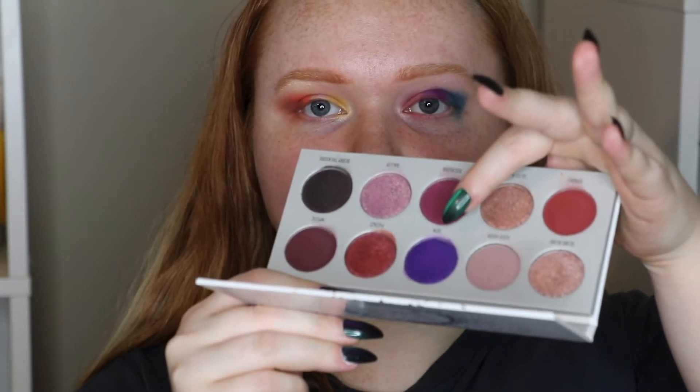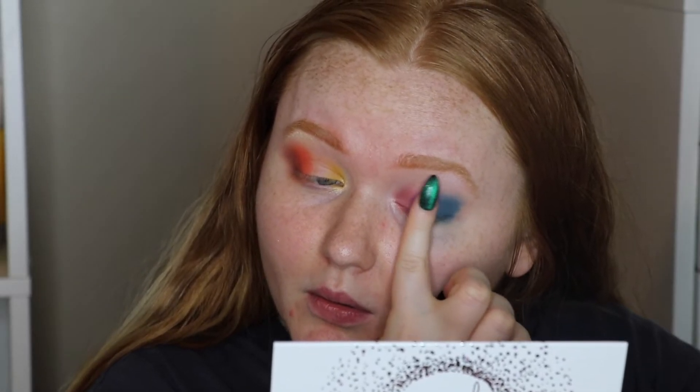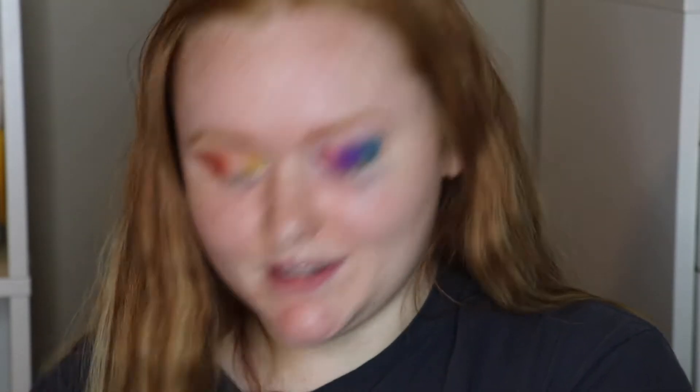I have one of the Vault palettes — Morphe x Jacqueline Hill — the Bling Boss in purple. I think I'm just going to take the shade Gem and put that on my finger since it's a metallic, and place it on top of the dark purple. I'm also going to grab a towel because I know I'm going to be doing that a lot.